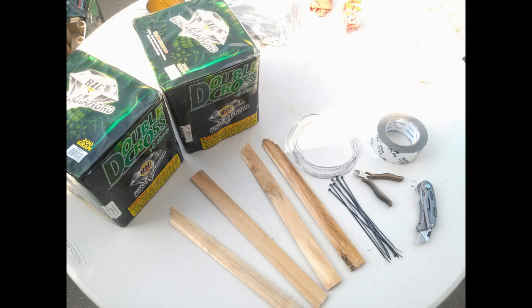You'll need two of the cakes. You need four foot-long shims — just regular wood shims. A wire cutter, some fuse, a couple of zip ties, and some aluminum tape, and you're good to go.